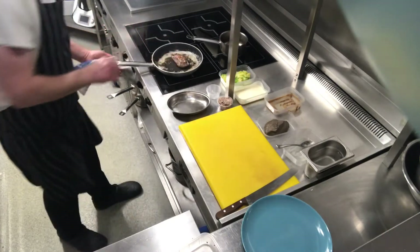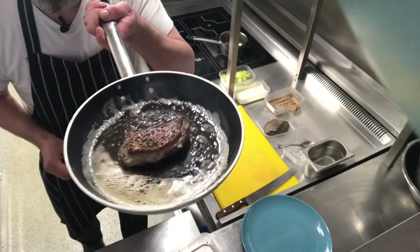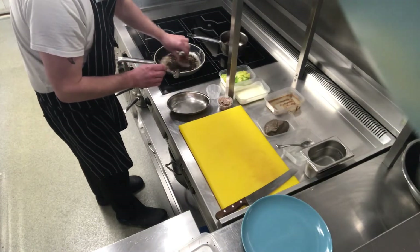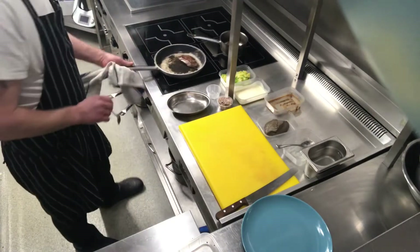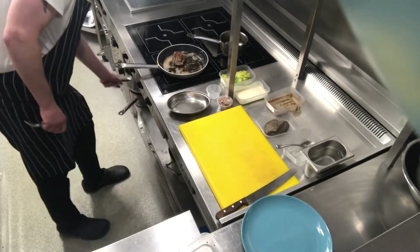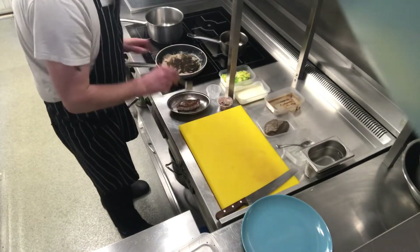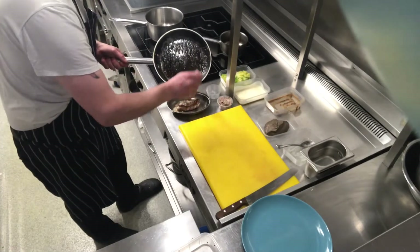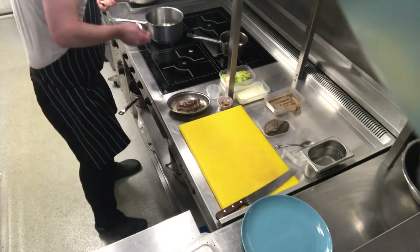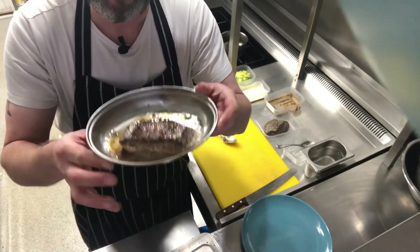We've just fried it for one minute. We're going to turn it over — that's what it should start to look like, looking good. After your minute, take it out, then take all that butter and spoon it over your duck. Then we're going to pop it in the oven at 180 degrees for eight minutes.